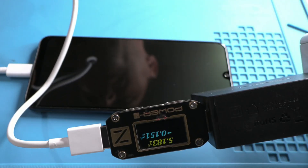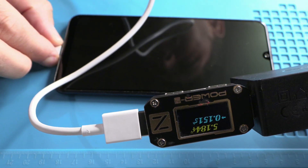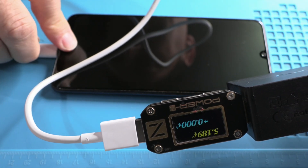Did you know this failure is designed on purpose? Yes, Samsung did it intentionally. Why? So you'll believe your phone is dead and end up buying a new one. But don't worry — today I'll show you how to identify the issue and quickly understand exactly where the failure is.